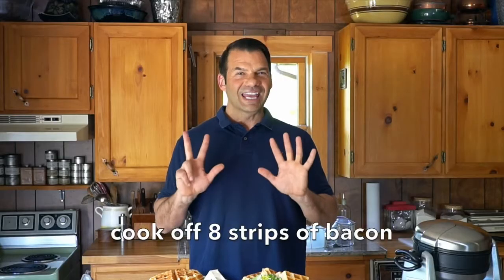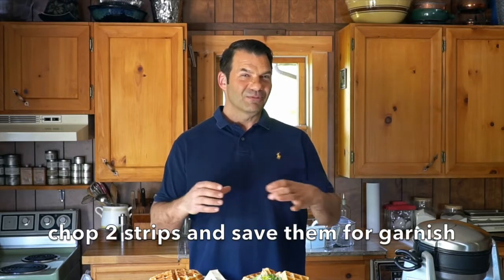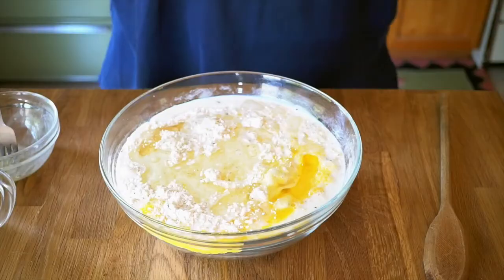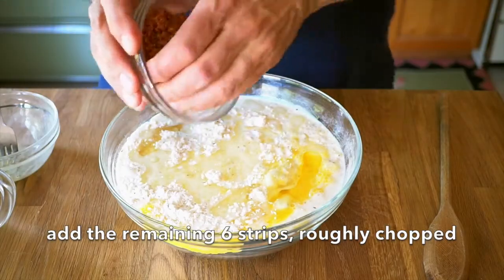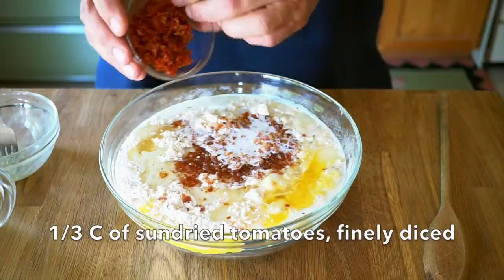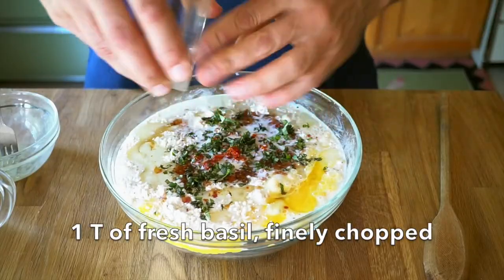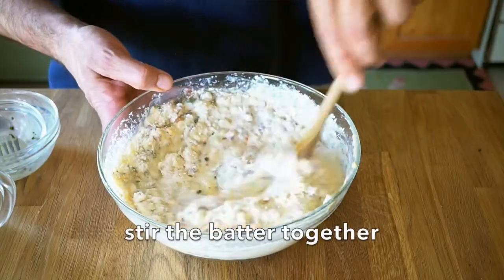I cooked off eight rashers of bacon. Two I set aside and chopped up as a garnish, but the remaining six I chopped up. I'm now adding those six rashers of crispy cooked bacon, roughly chopped, into this mix. About a third of a cup of sun-dried tomatoes, very finely diced. Last thing is about one tablespoon of fresh basil, finely chopped. Take a wooden spoon and stir everything together, making sure everything is well blended.